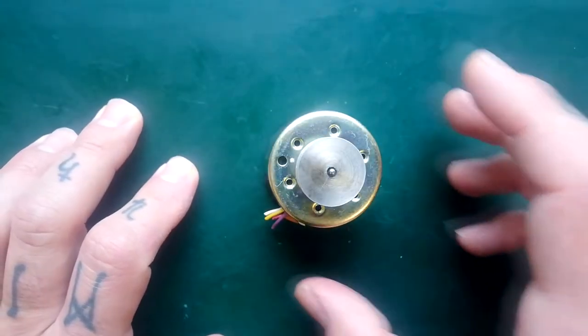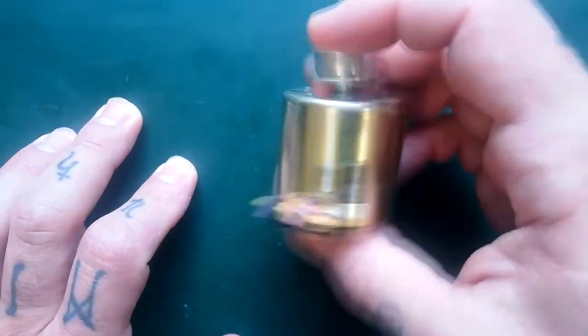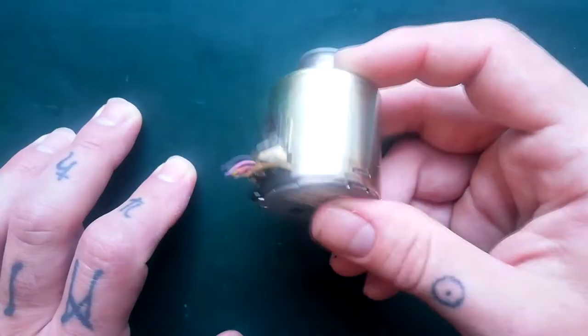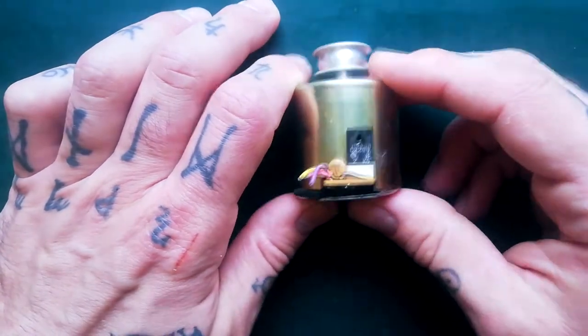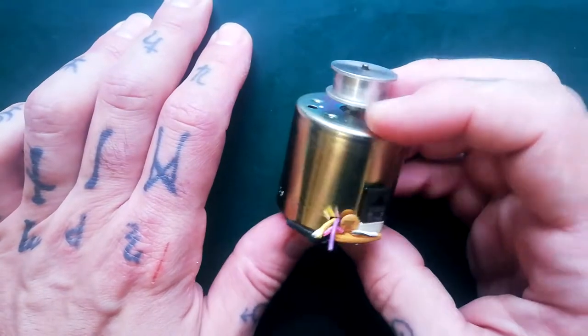I thought I'd show you some of the different types of motor that I've been finding in Porter Studios and things. I've been taking these things apart for a while, various manufacturers, late 70s through the late 90s, so there's a bit of variety in how these things are put together.